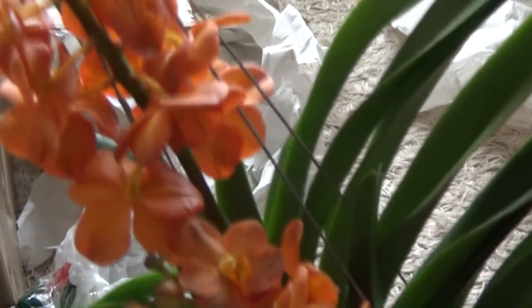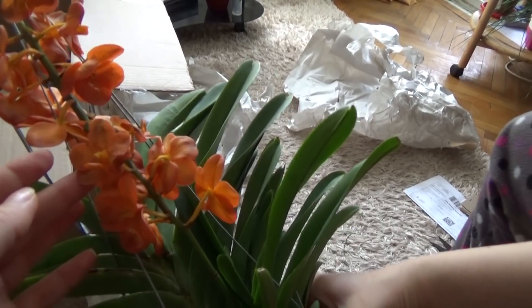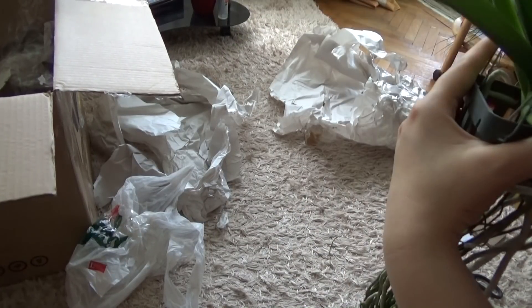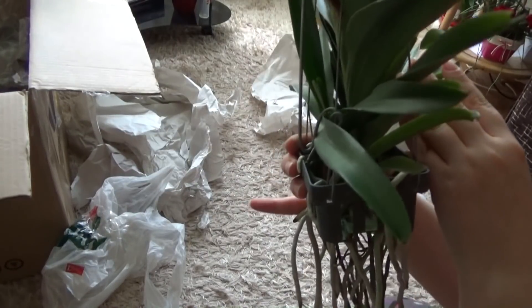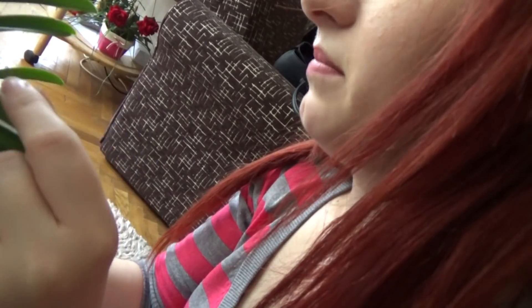Alrighty guys, here it is. I have a gorgeous orange Vanda. This is the Vanda Nacha Orange or Mandarin — I will put the name on the screen. Look at these long roots; she is so, so healthy. The blooms have a sort of fragrance, but I don't think they are actually fragrant — the package materials were. And I have two keikis! It seems they can bloom at a very young age, because the second spike is from one of the keikis at the base. I won't ever separate this. She is a lovely plant.